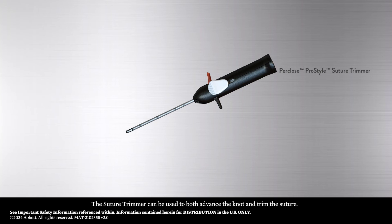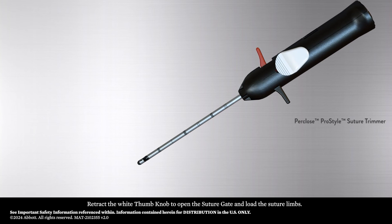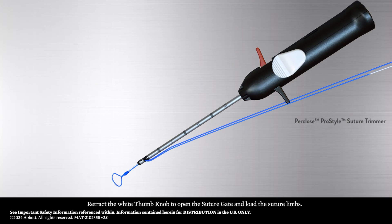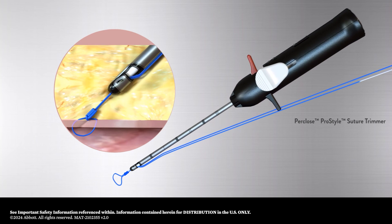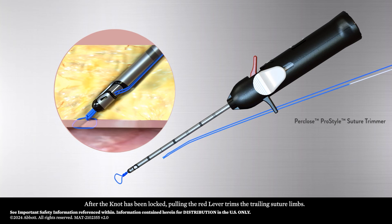The suture trimmer can be used to both advance the knot and trim the suture. Retract the white thumb knob to open the suture gate and load the suture limbs. After the knot has been locked, pulling the red lever trims the trailing suture limbs.